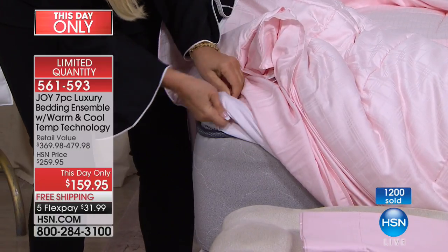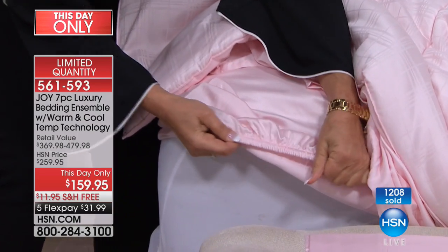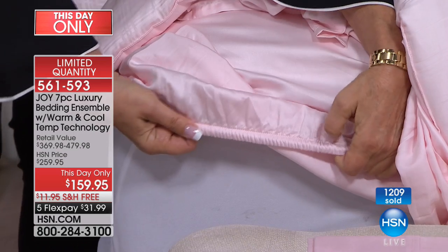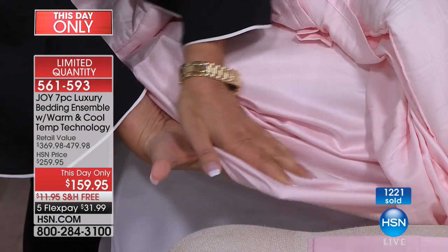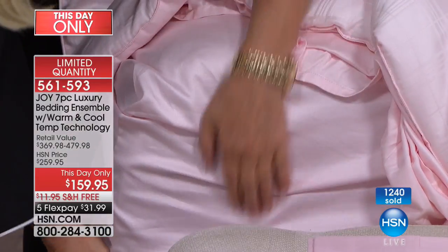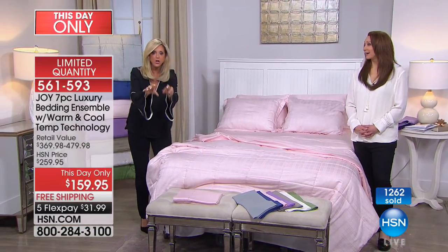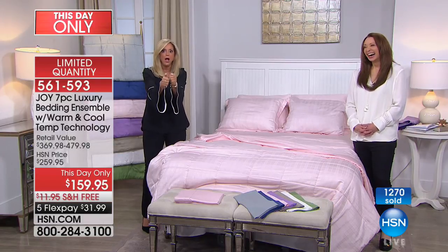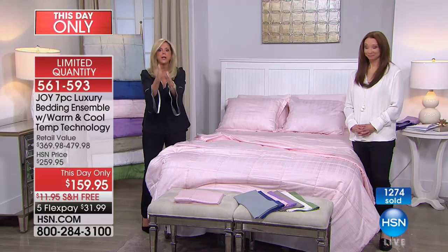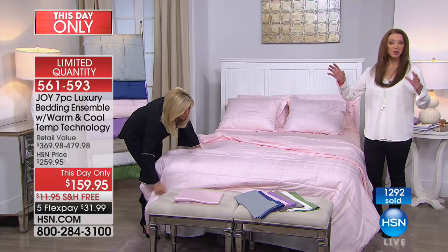Look at this elasticity — it's a half an inch. Look at the sheen — this is cooling. You can make pajamas out of this, I'm not kidding. I cannot believe this price. If you don't believe me, google 'cooling moisture wicking bedding' and you're going to look at prices that'll blow your mind.